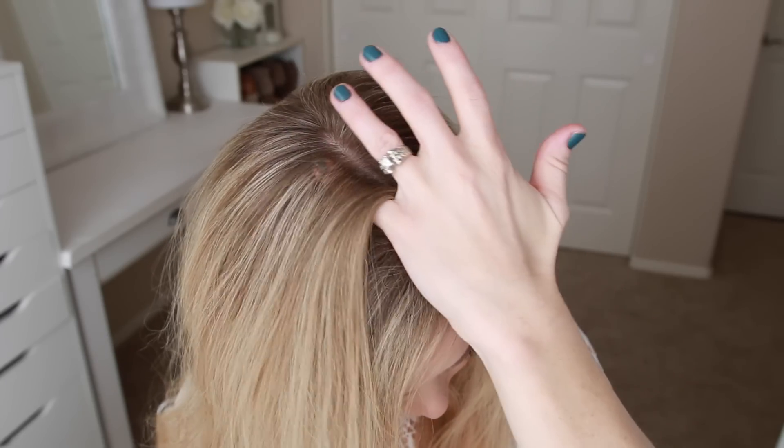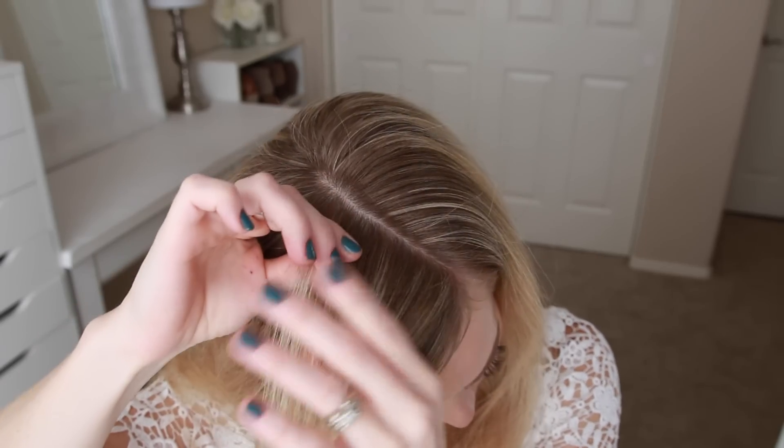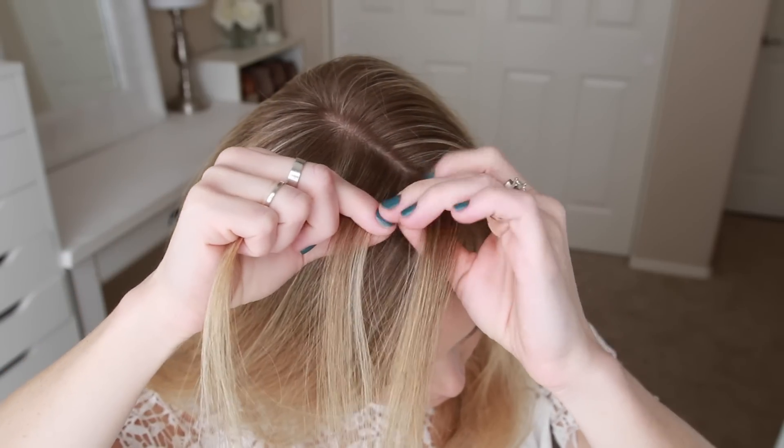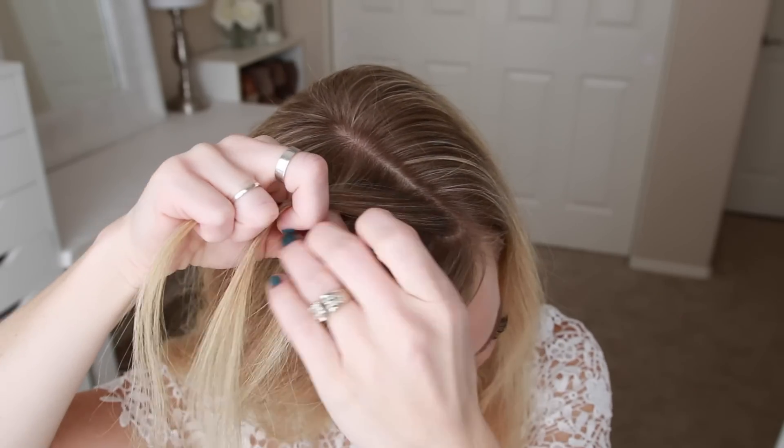For this hairstyle, I'm parting my hair on the left side and then picking up a small section on the heavy side of the part and dividing it into three pieces. I'm going to do one stitch of a regular braid, so I'm crossing the right strand over the middle and then the left strand over the middle.